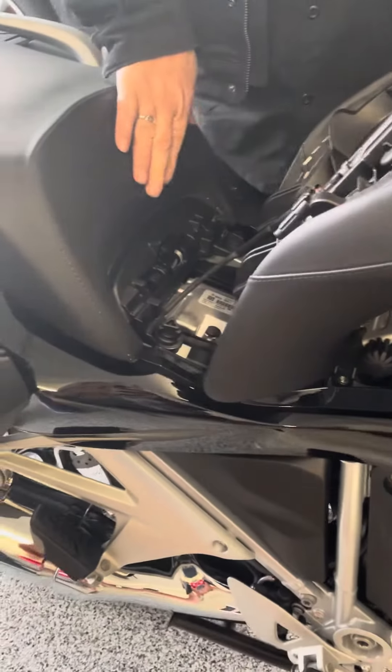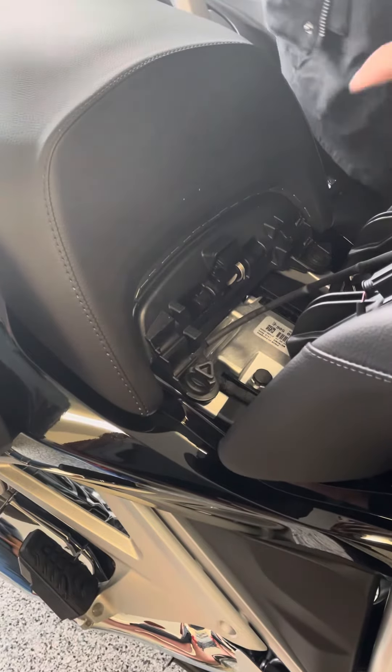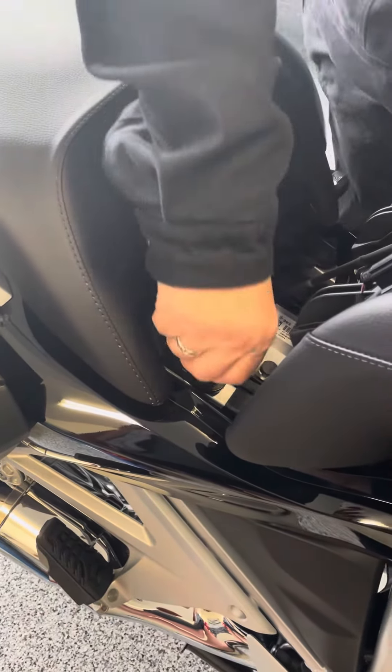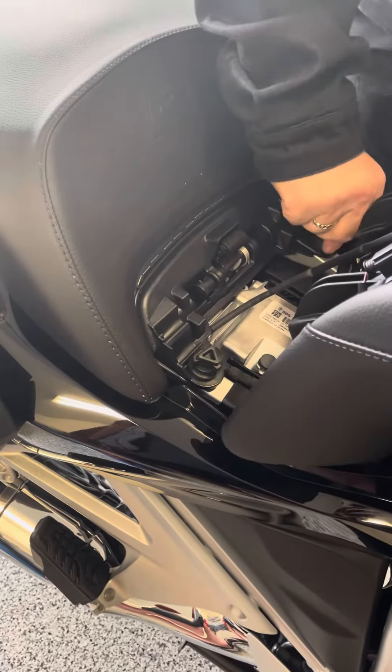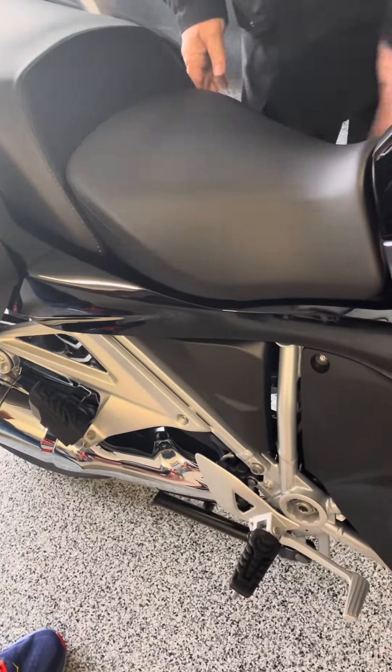To take the rear seat off, you have to unscrew these on both sides, all the way out, then lift it up and unplug it. Then put it back in, screw them as tight as they'll go, put it right in there, and you're good to go.